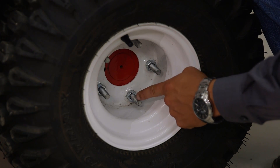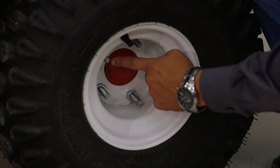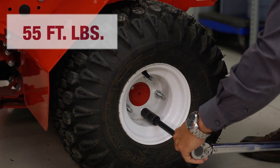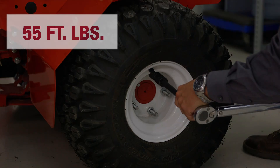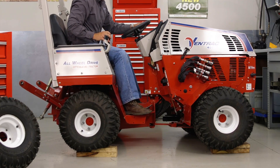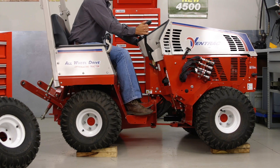Before we begin the installation of the dual wheels, we want to verify that we have all five lug nuts on our inner tire and that these lug nuts are properly torqued to 55 foot-pounds. For installation, you will need to raise one side of the tractor. This can be accomplished by driving onto a small block or using a jack and jack stands.